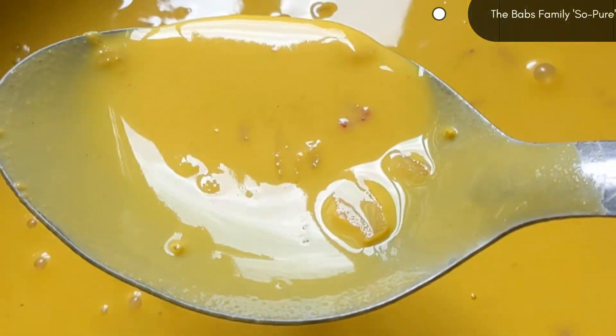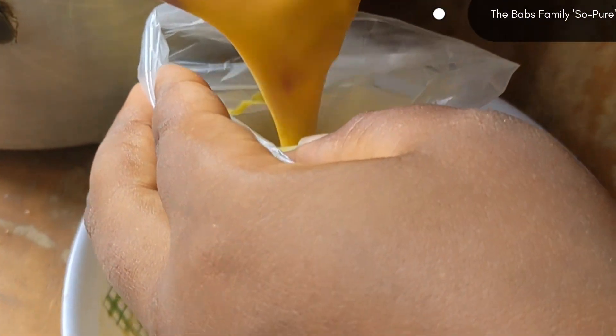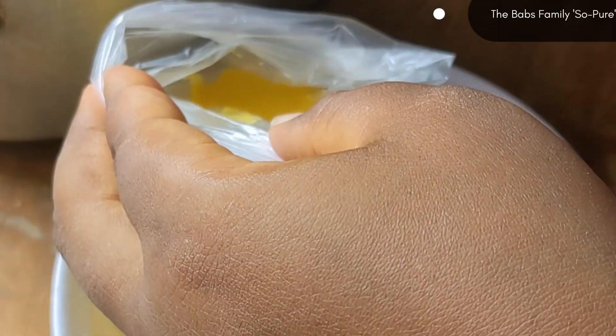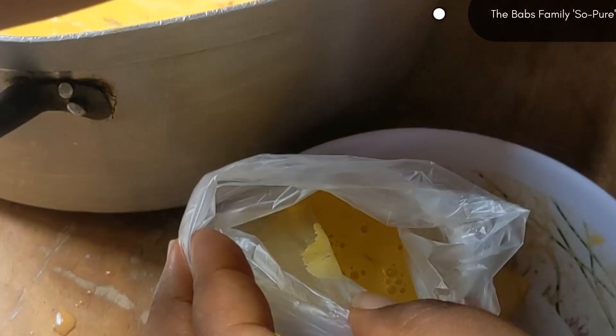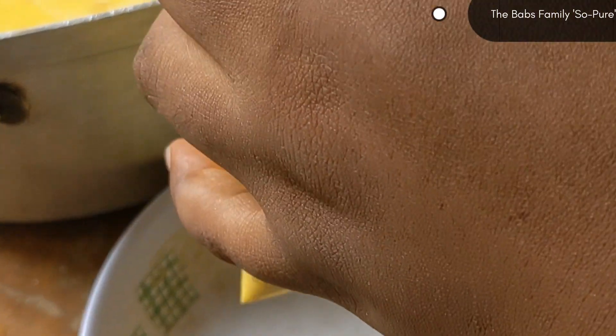So I am going to be dishing it now into my nylon in different portions. Don't let the portions be too much so that it doesn't burst in the pot. So I am tying it now in my nylon portion by portion.